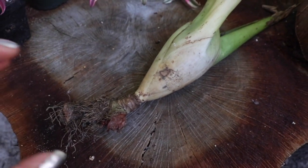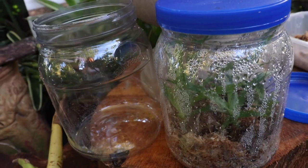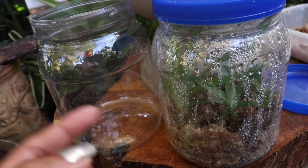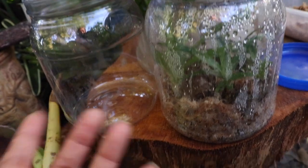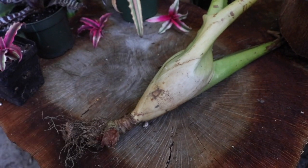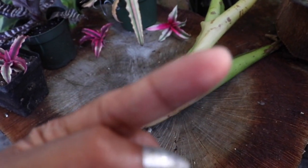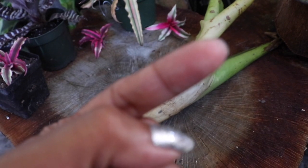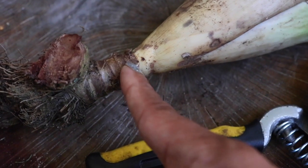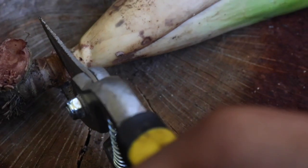Now, as I showed in another video where we kept a dying mama on life support to produce more pups, in this case I could opt to keep her on. But for the sake of having more room within our propagation terrarium, we're going to cut her loose. If you haven't seen that video, you can watch it by clicking the link — it'll take you right to it. We're going to cut right where the rhizome starts.